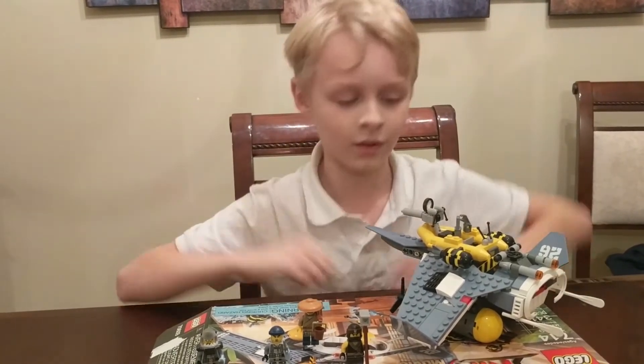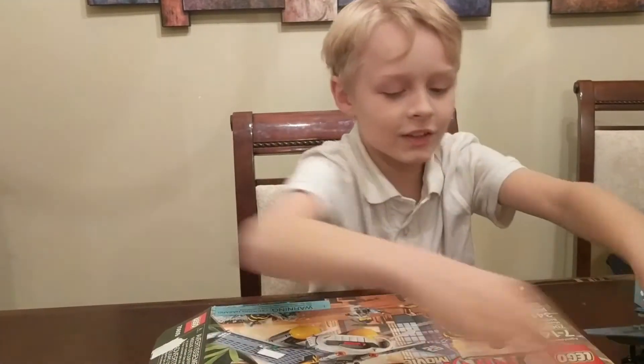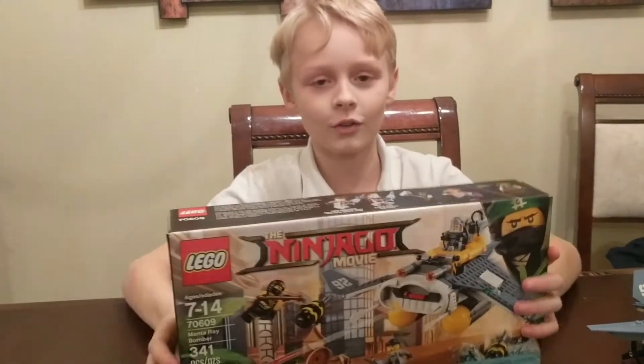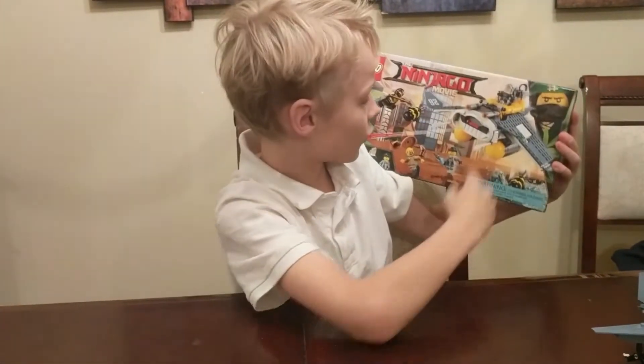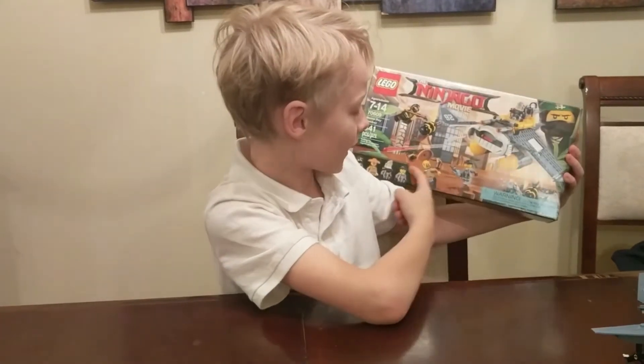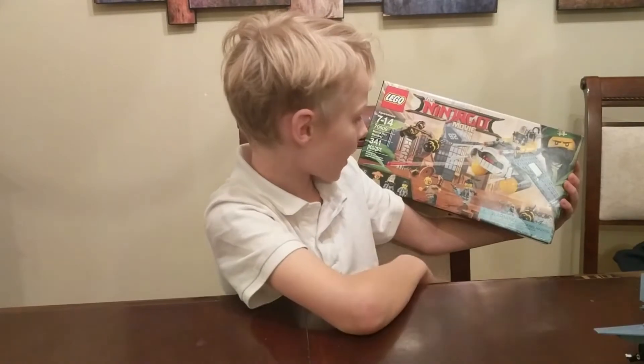I really like the details on the box because it shows you the scenes of all of it. Then it shows the Manta Ray Bomber attacking and it shows the little bombs that come out in the back.